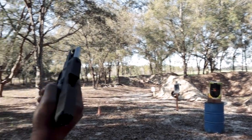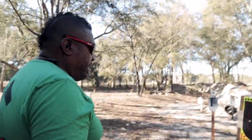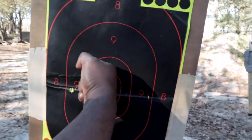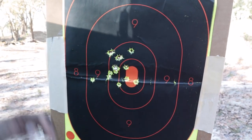There we go — that's the first 15 rounds through there. Let's check it out. Not bad for standing. I had like one flyer right there, but that's not bad for the first shots.